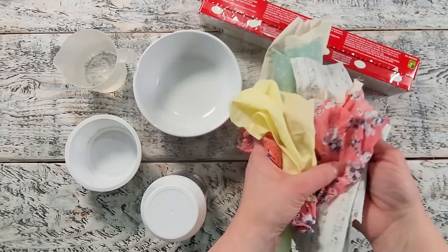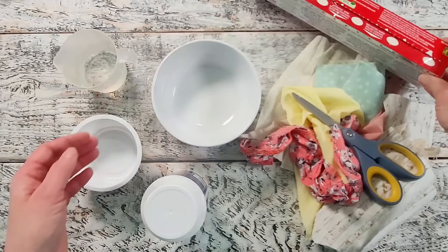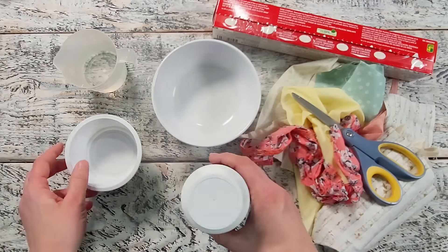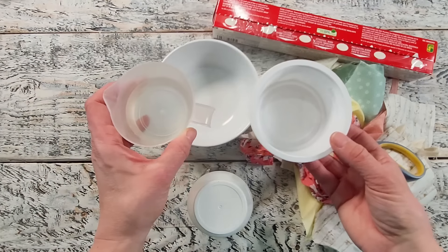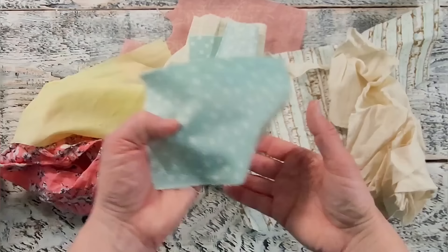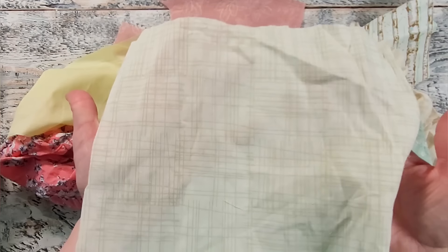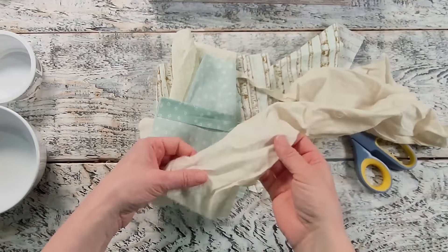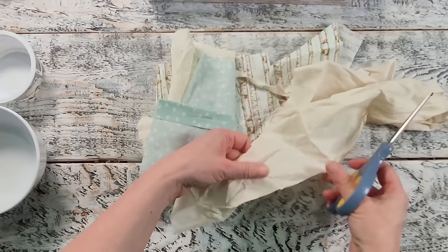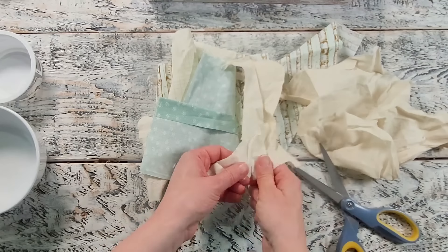This next project is fun but messy — I had a lot of fun doing this one. You'll need a bowl, scraps of fabric, scissors, saran wrap, some decoupage glue, a mixing container, water, and a paintbrush. I'm just going through my fabrics trying to decide on the color combination I want to go with. I really like this minty green and these neutral colors as well as the birch bark fabric — it's my favorite one right now. I don't have very much of it so I'm glad I had enough because it ended up turning out really cute.